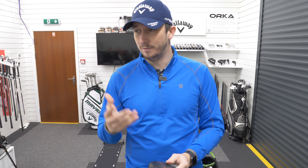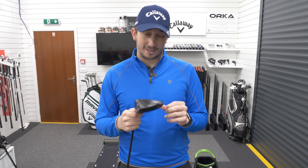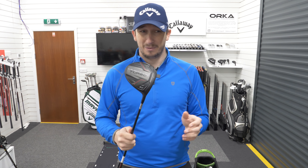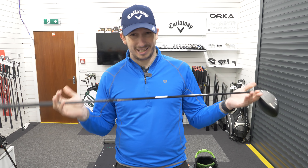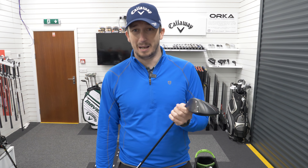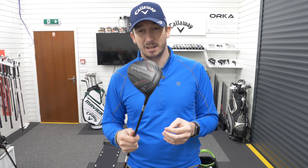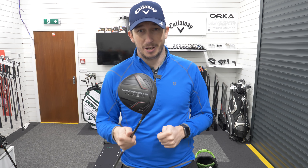I've not tried the Pings yet as they're due to come in, and I've not tried the TaylorMades properly yet. But I think this is just going to take some beating. For value for money at £279 — and that's with a Hazardous Smoke shaft, no upcharge — I think it's an absolute bargain. It performs just as well, if not better, than some of the others. The Cleveland Launcher HB Turbo is just so underrated.